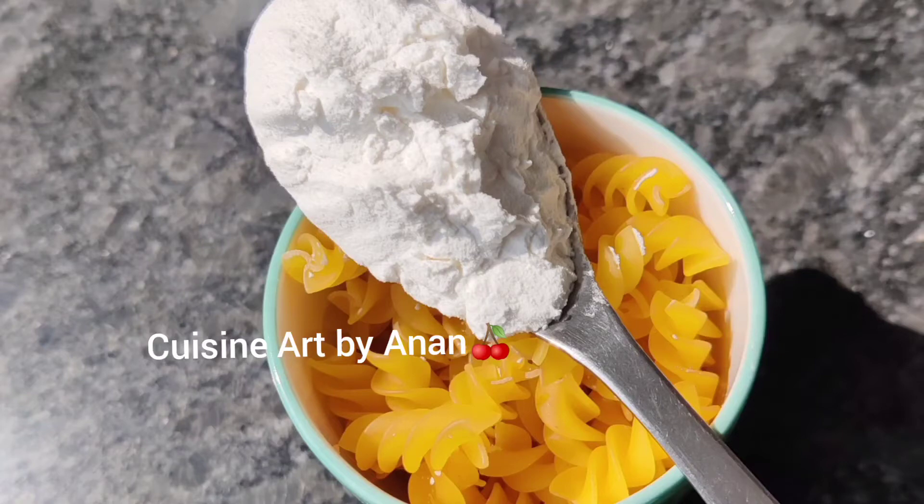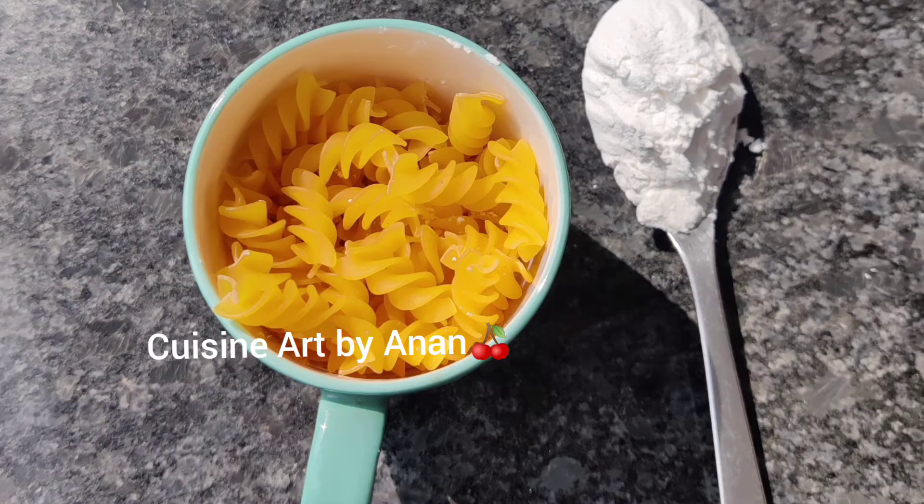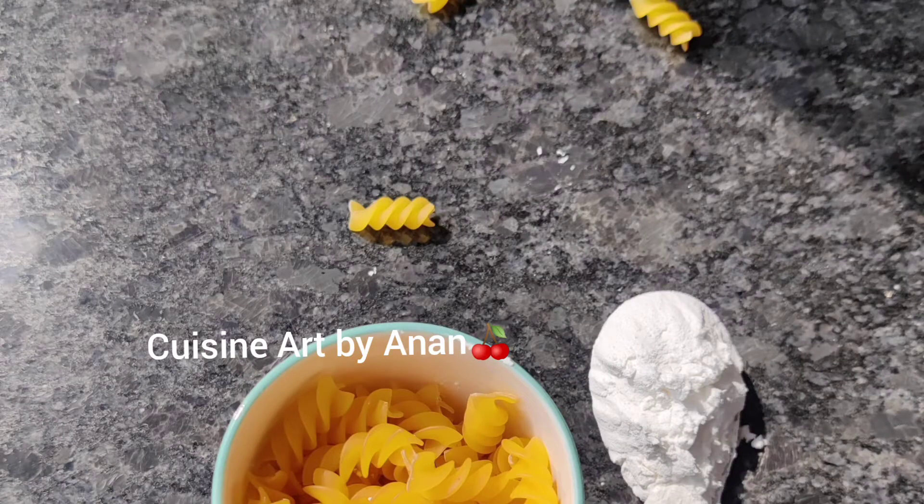Hi all, welcome back. This is a pasta recipe. It is very easy. This method is very different. This is a white sauce pasta and chicken.